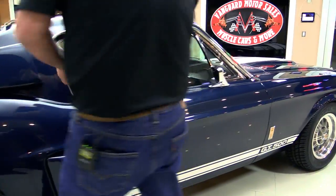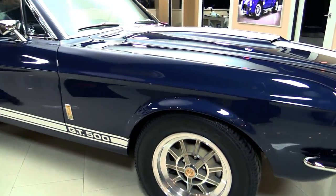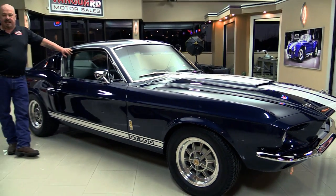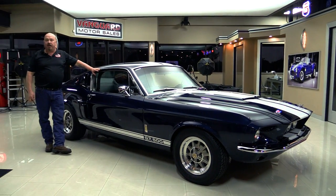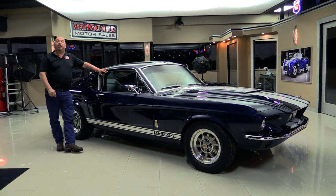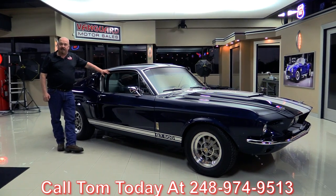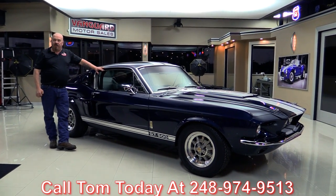Now at Vanguard Motor Sales we are not consignment dealers — we are the largest non-consignment dealer in the United States. We own all of our inventory here. When we get them back to the shop we inspect them so we can answer all your questions when you call at 248-974-9513.